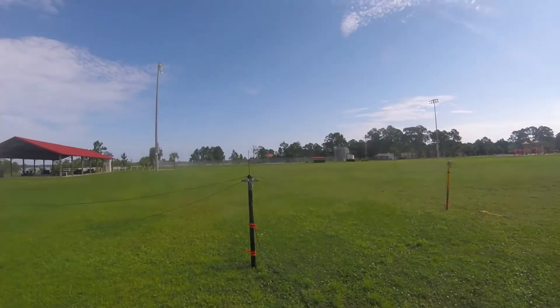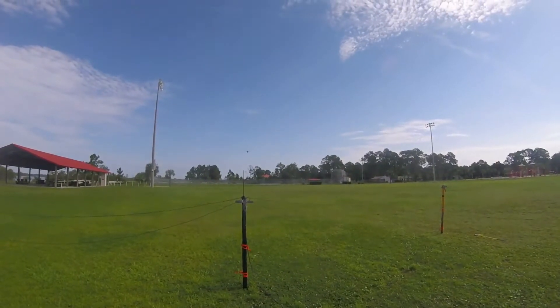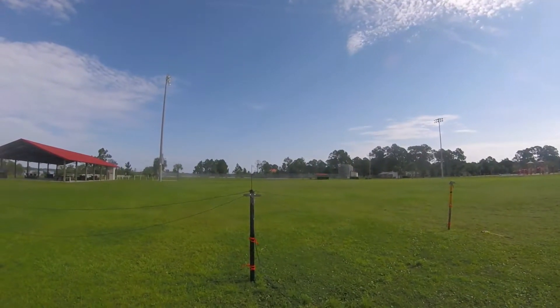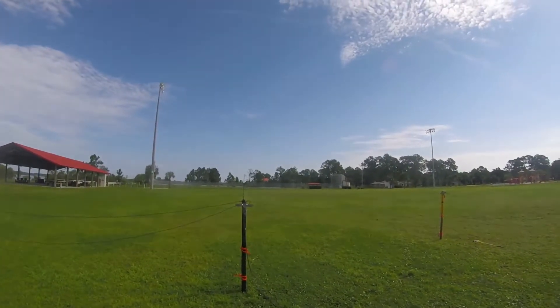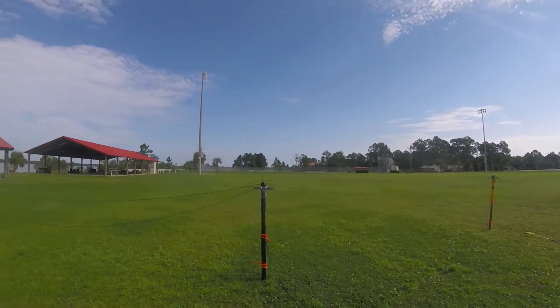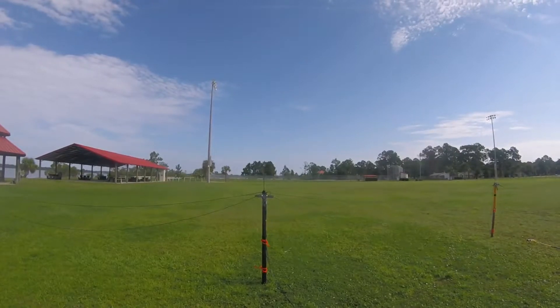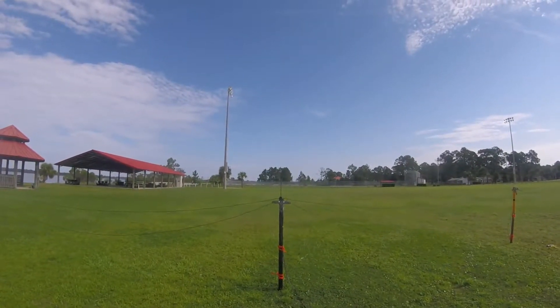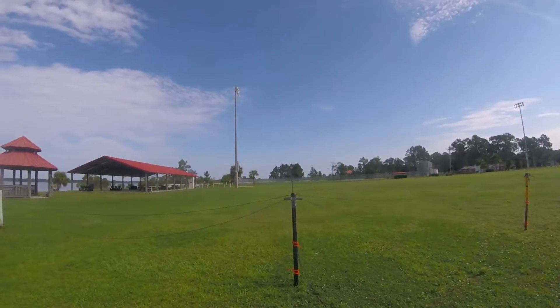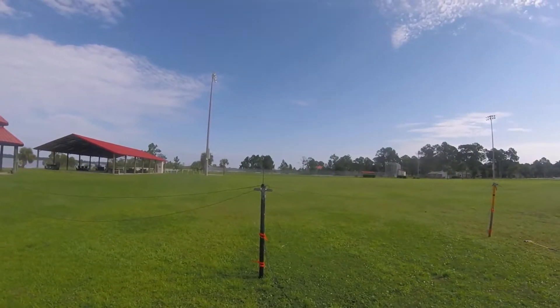Don't know all to expect as far as RF propagation — it's somewhat uncharted territory for me. But chances are, as we go through it, 40 meters will get better and 20 meters will get worse. Just my guess.